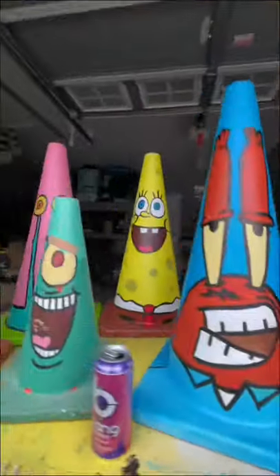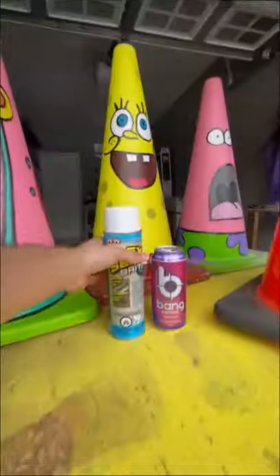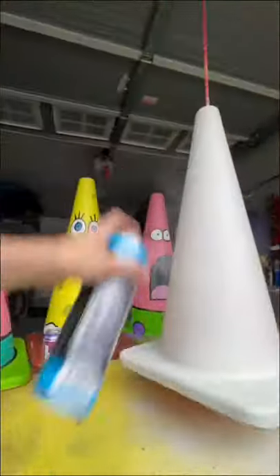Hey yo, what it do, it's Anton and this is my cone collection I turned into cartoon characters and now it's time to add another one you requested the most.